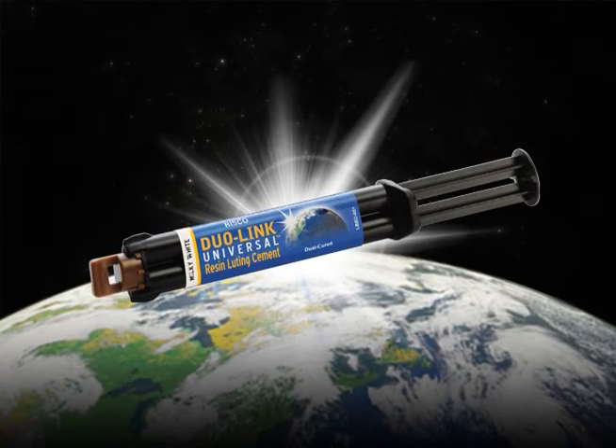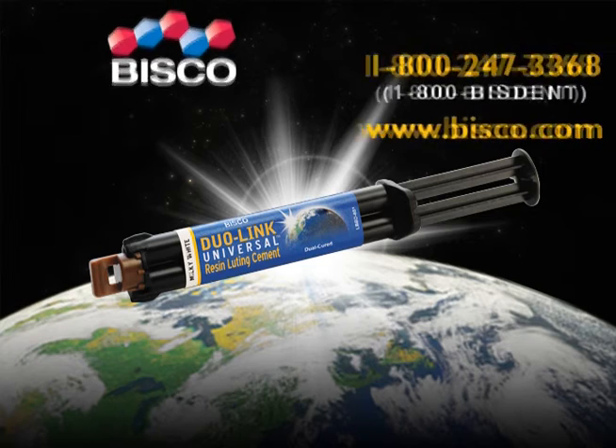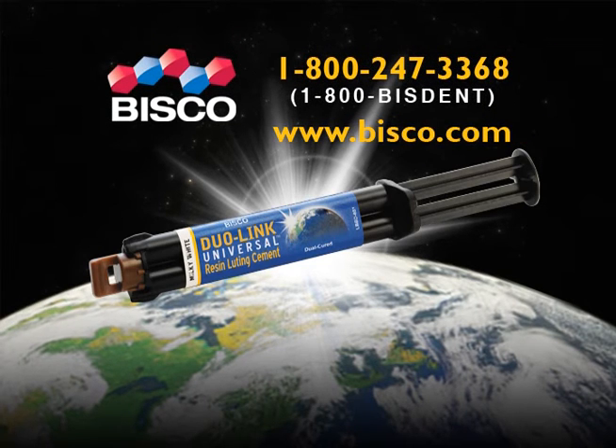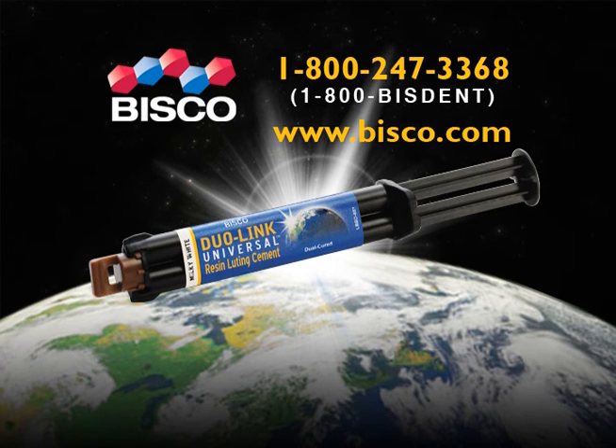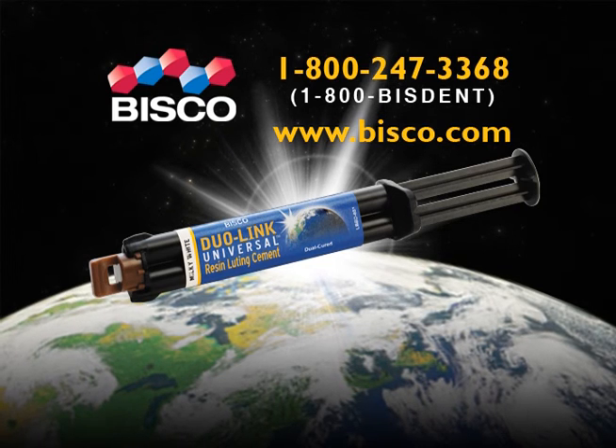Choose Duolink Universal for a universally simple and strong cement. For more information, contact BISCO at 1-800-247-3368 or visit www.bisco.com.